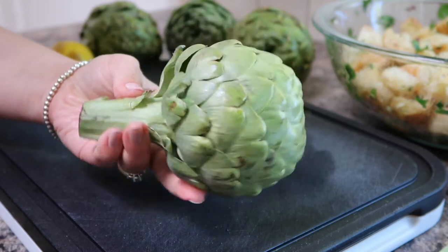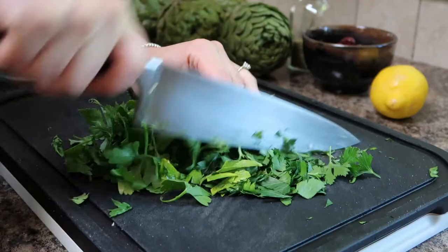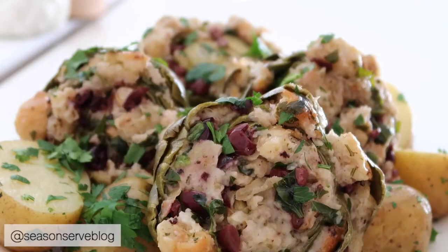Hello everyone and welcome back to my channel. My name is Melissa and I'm the owner of seasonandserveblog.com. Today I'm going to be showing you how I make my Maltese stuffed artichokes. These are absolutely delicious and they're my grandma's recipe so they're super special to me.